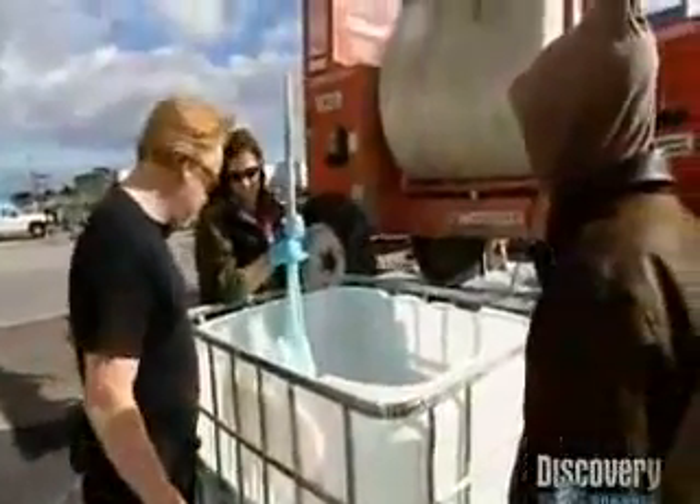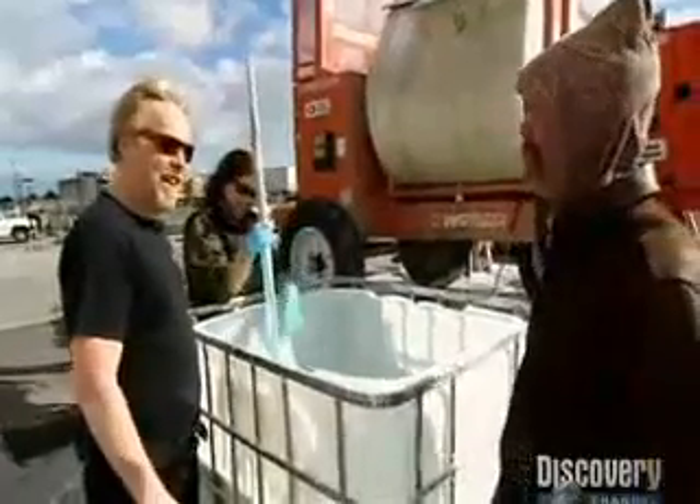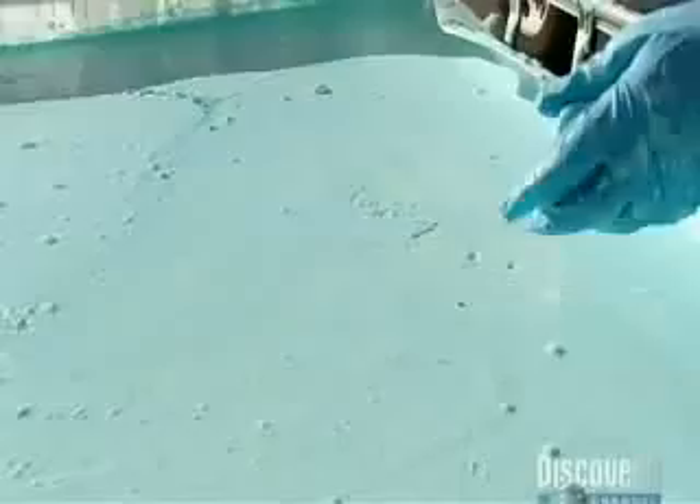Adam is perplexed. "What is this stuff?" It's water — a Heinemann version of water — and you're going to walk on it. There's nothing Adam would rather do than play in a giant tub of goo. The container is filled to the brim, and our ninja novice soaks up some advice from Sensei Heinemann.